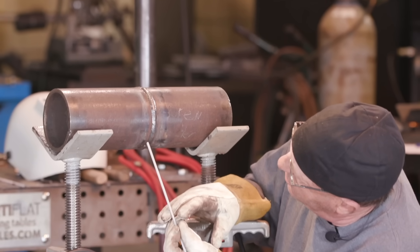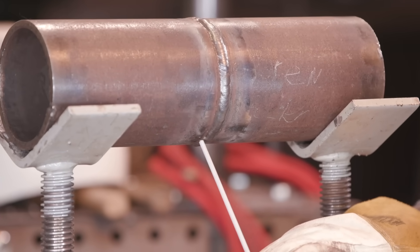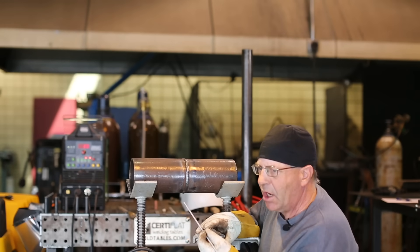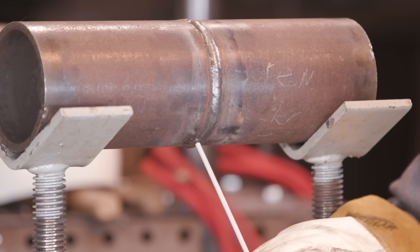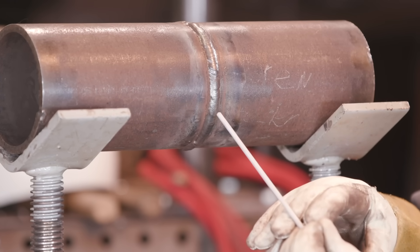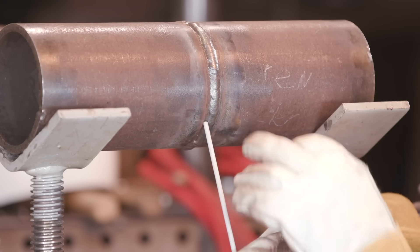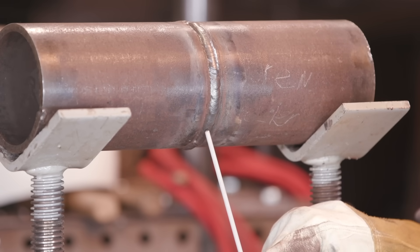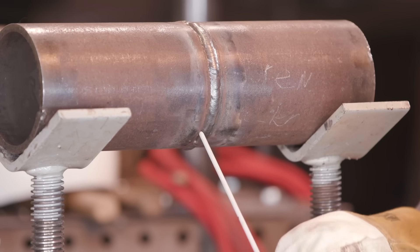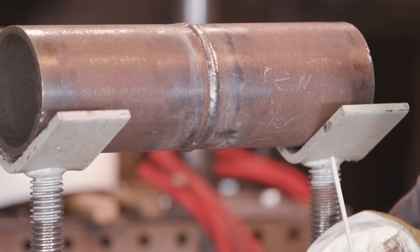I'm going to strike the arc slightly above where I need to tie in, come in here and do a little circle — a little G move, an OG move. I'll come in and try to tie this in, then take off, and I'll be watching the edges and the top profile. On this side, I'm going to be trying to get to the highest point of this face right here. The other one, it's like I'm almost looking through the rod and slightly below. That's a whole other video — what do you actually look at when you're looking at the pool?